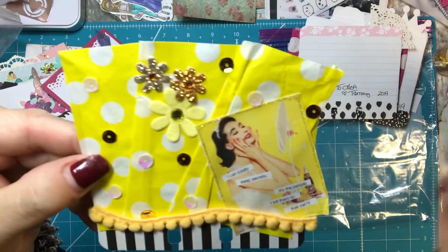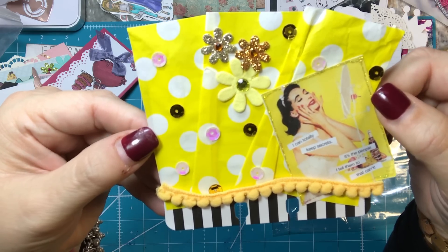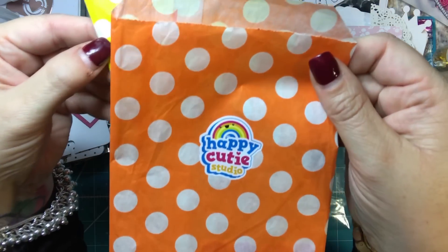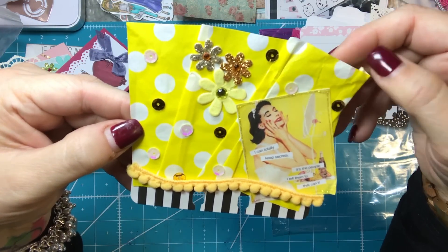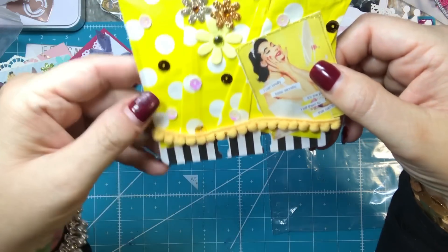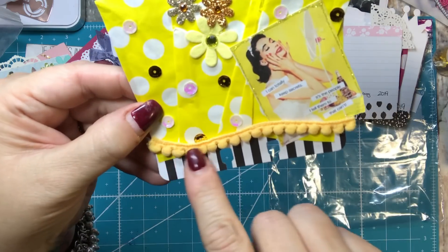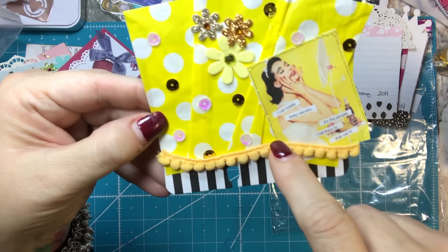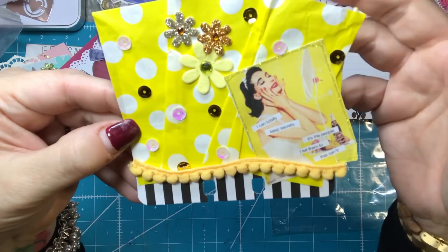This one was a lot of fun. It says 'I can totally keep secrets — it's the people I tell them to that can't.' This is an old bag that I'm just recycling — I think it was from Sweet Kawai Designs. I just kind of wrinkled it up so it fit on the Memory Dex card. Then I used a ribbon and put it on there, and I put some sequins, flowers, and stickles glitter around the picture that I just printed on Word.